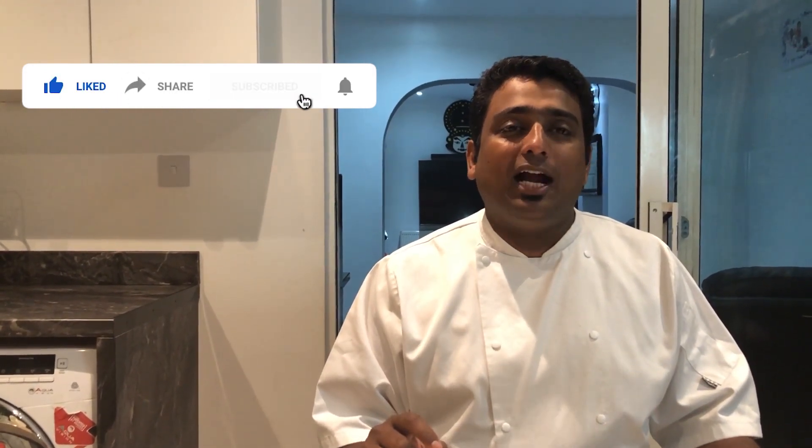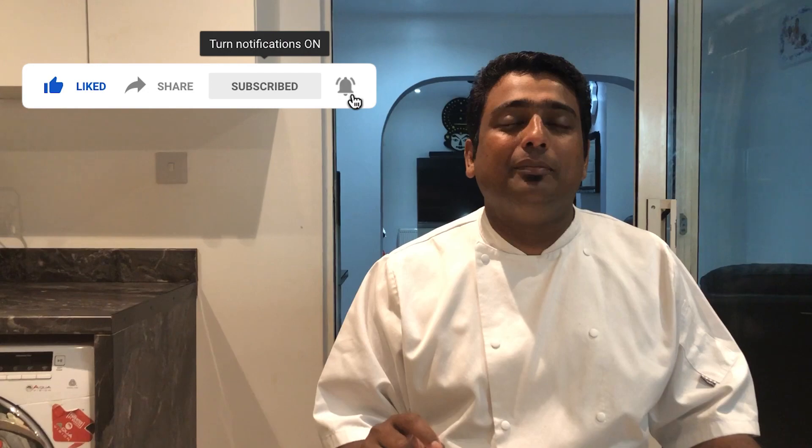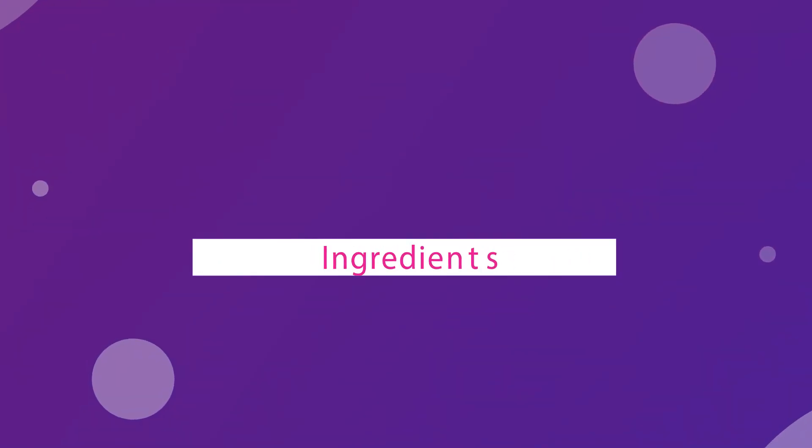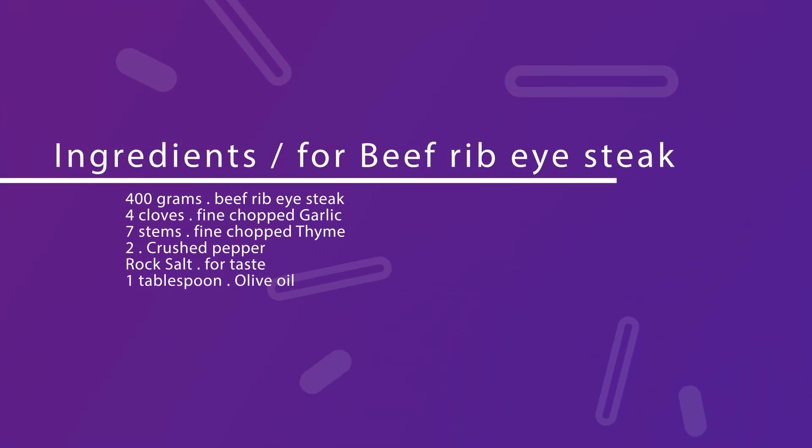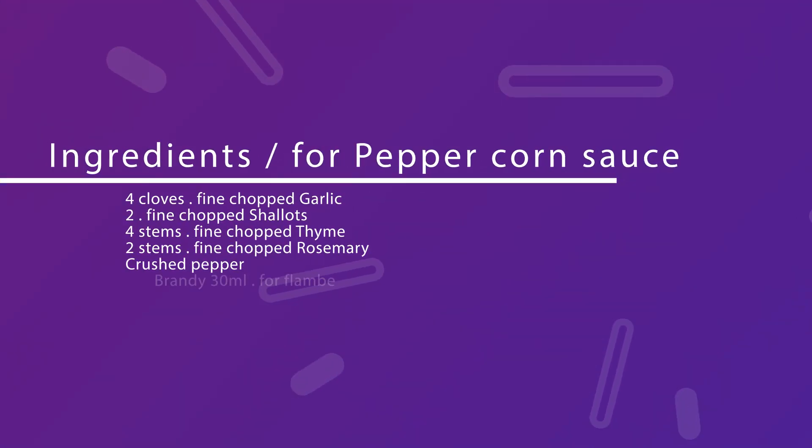Mmm. Very well done. Very tasty. Thank you. If you enjoyed this steak with pepper corn sauce, please like, share, and subscribe. That was a nice recipe for my weekend. Bye, and thank you very much.